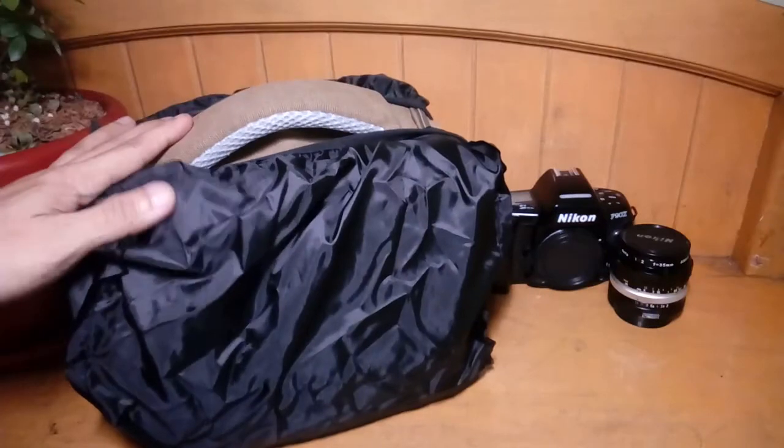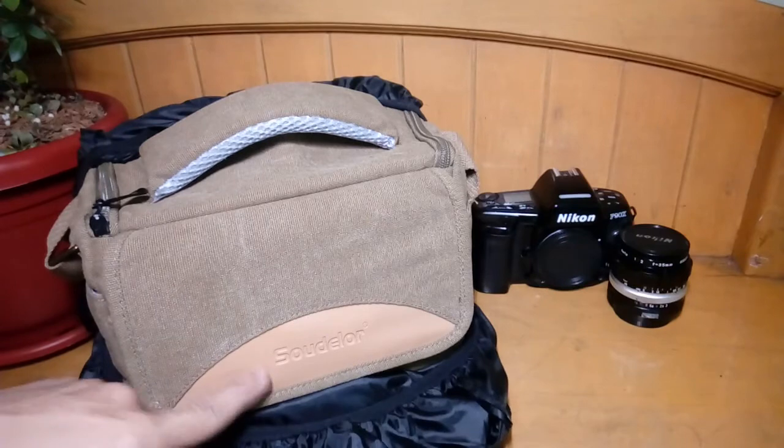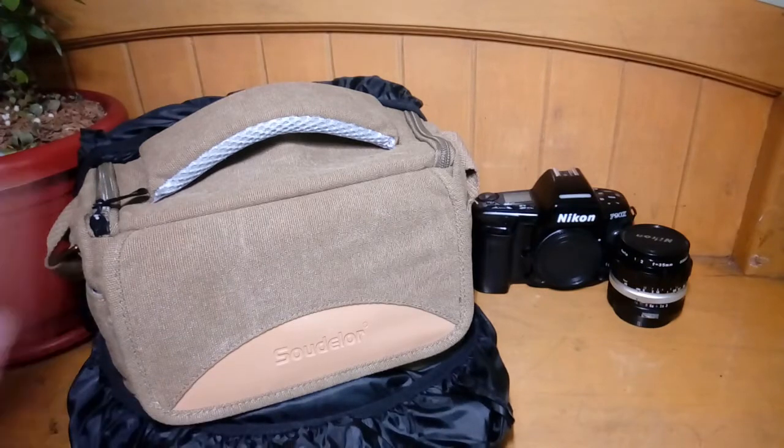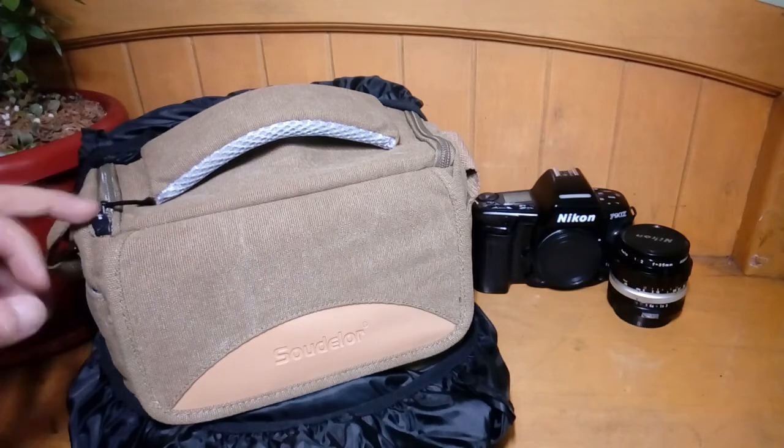This is all for my first impressions video for this very beautiful Soudalore camera bag. Remember this brand name — it's a good one. They just need to work on the zipper. Thank you.